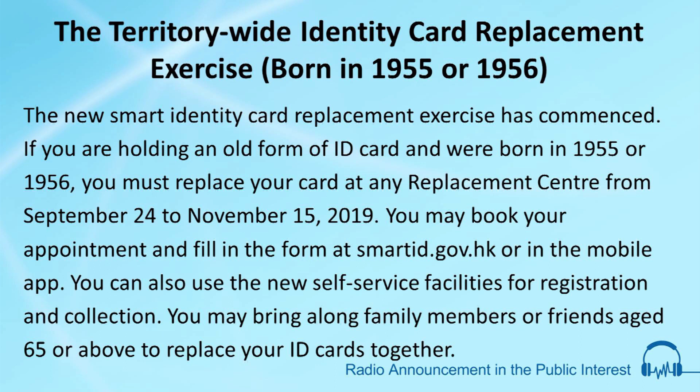You may book your appointment and fill in the form at smartid.glv.hk or in the mobile app. You can also use the new self-service facilities for registration and collection. You may bring along family members or friends aged 65 or above to replace your ID cards together.